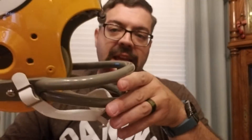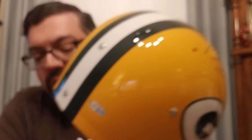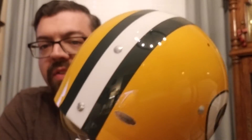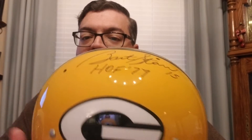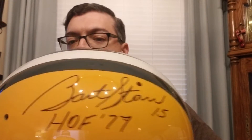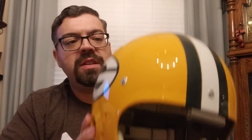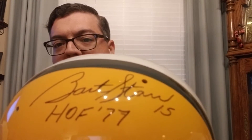The other helmet I have out right now is Bart Starr. Bart was awesome — the second show I ever went to, he was there. It was a TriStar Houston show. He'll never do a show again; he's not in good health. It's been authenticated here as well. With this helmet especially, I wish I would have gotten the Super Bowl MVP inscription or Super Bowl Champs inscription. I only got one. A couple of my buddies got both of them, and it's one of those things I'm kicking myself for.